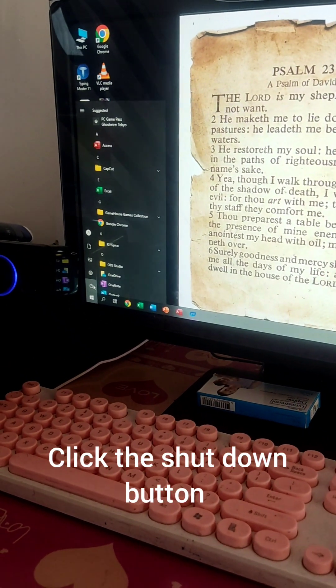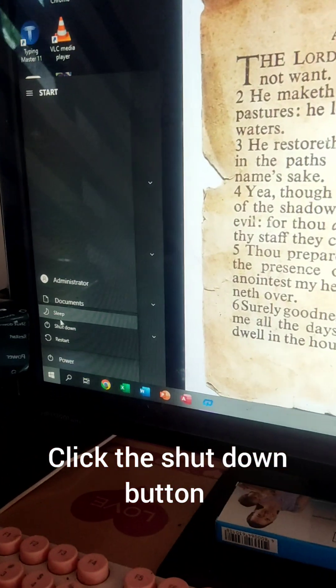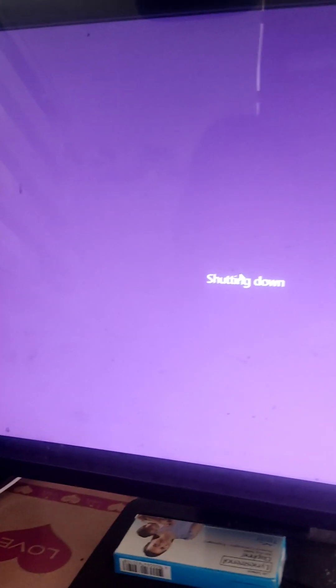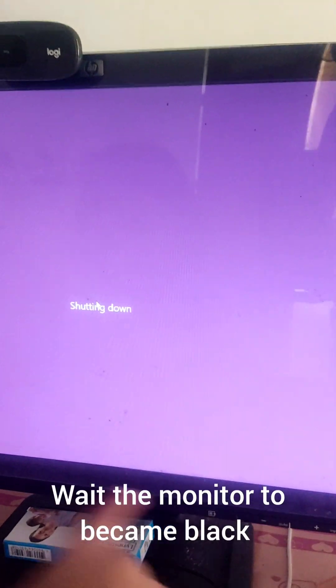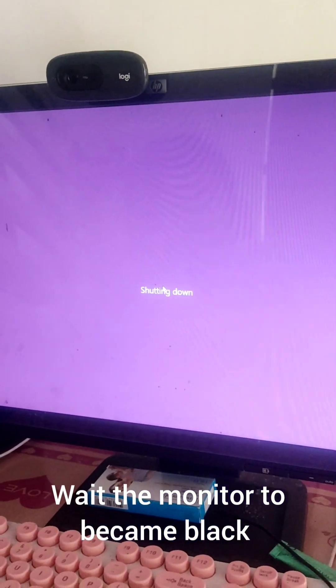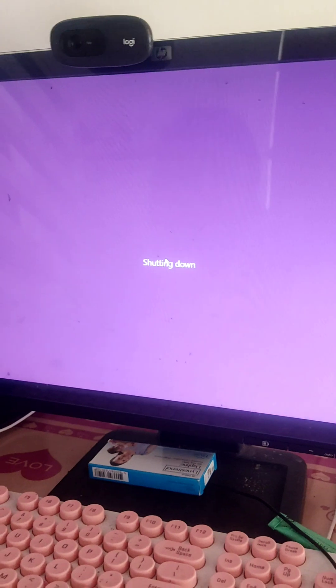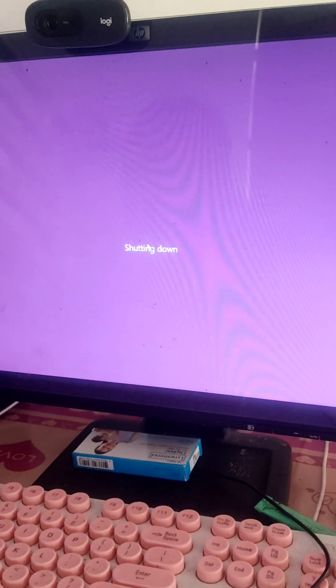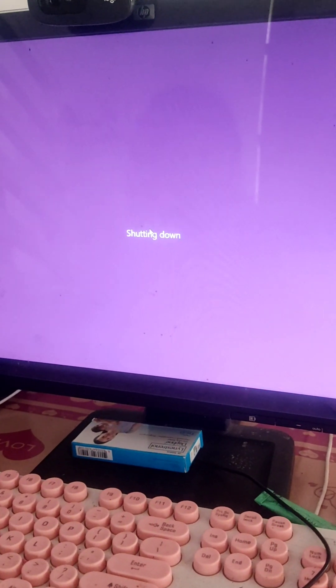Click this and just shut down the computer. But before you click the turn off button, you must wait for the monitor to say it's already shut down, or for the screen to go black.